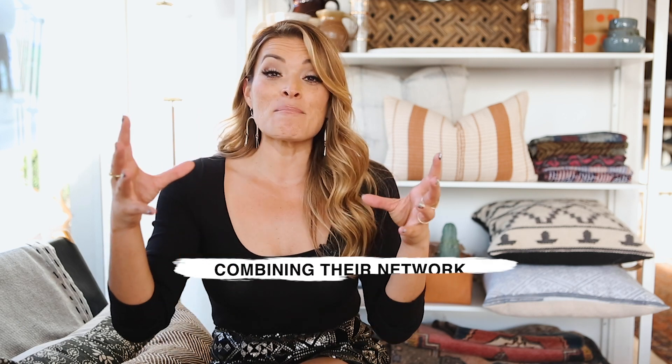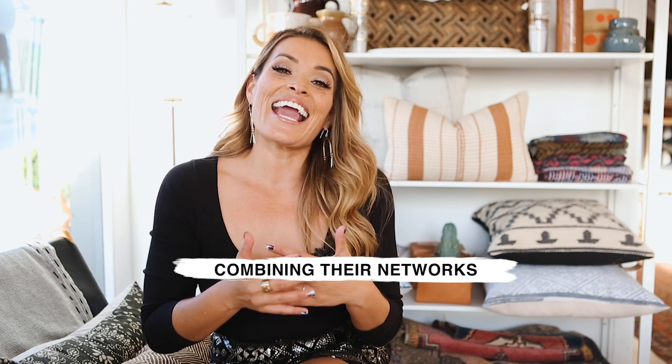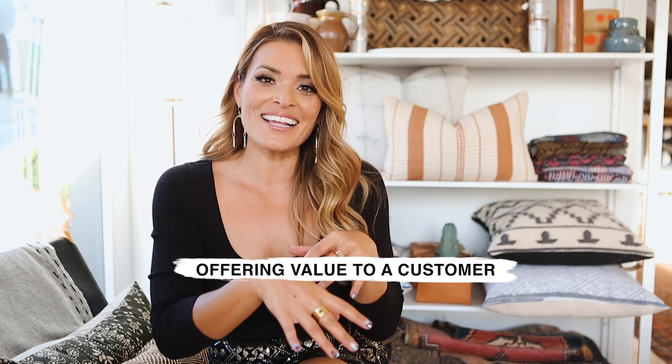I'm actually inspired to be working with two female entrepreneurs — people who are creative, people who are going to be combining their networks so that Kristin can get people into the store and Ashley can talk and promote about what she does, both of them offering value to a customer. And then I get to join on for the ride, talk a little social media, learn a few things on my own. And here's the best part — they're gonna help you do the same at home while you watch this video.